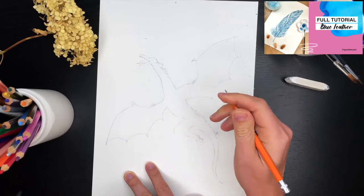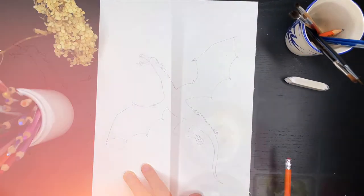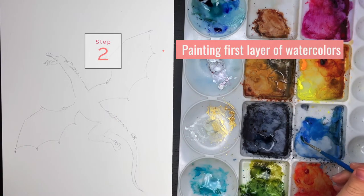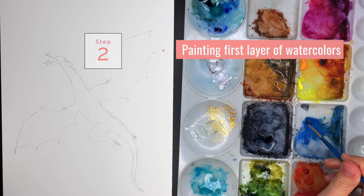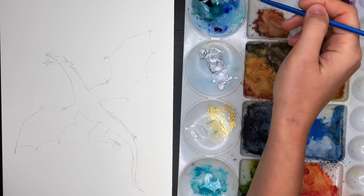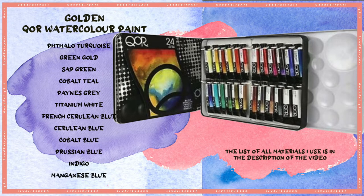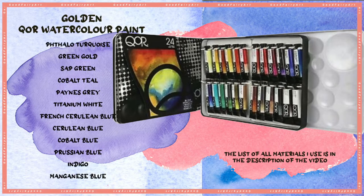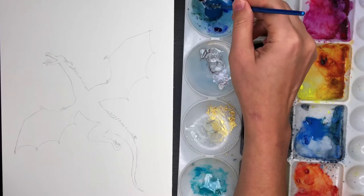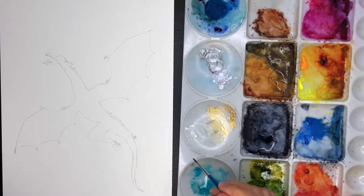So here we go — I think the sketch is done and I'm gonna move to coloring. Now that I've done my sketch, I'm gonna start coloring. I already have some mixtures of blues on my palette from yesterday's drawing — this is cerulean blue and this is indigo blue, and two other blues. I will write the blues I'm using in the description of this video. And here I had white and turquoise all together.